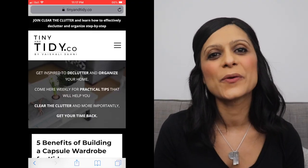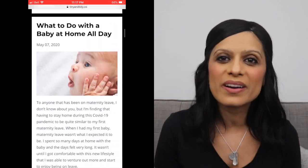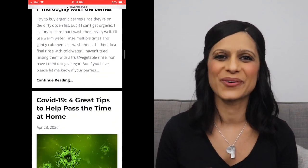Welcome to Tiny & Tidy, which is where you'll always find useful and practical content that will motivate you to simplify and organize your life. I'm Vishali and I am so excited to share some of my favorite kitchen tips with you today. I'm always sharing useful tips on Instagram and Facebook, so if you're not already following me, there's my handle — make sure you start following so you don't miss out. You'll also want to check out my blog at www.tinyandtidy.co for even more content full of tips to help you make the most of your time, declutter and get organized.